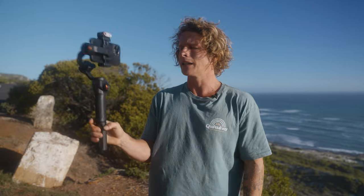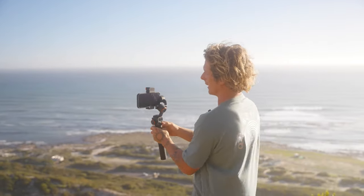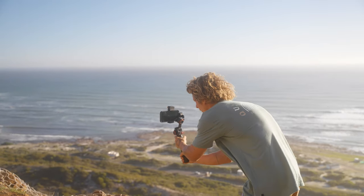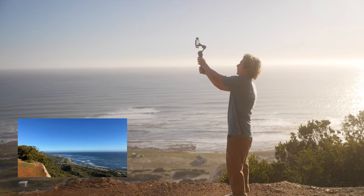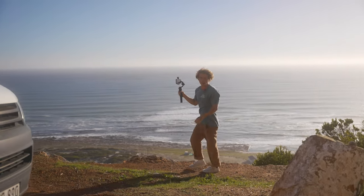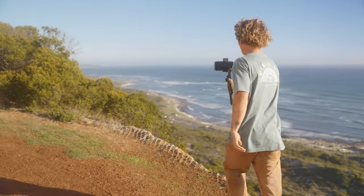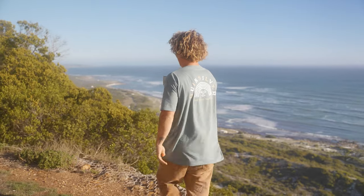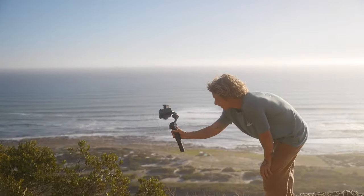Starting off, since it's a solo b-roll video, I'll get some movement in my shots by getting establishing shots that don't have me in them. A nice one of the view here with a pan up will be sweet, and then I'll get another one down here using some bushes in my foreground and just do a nice sliding shot like this.